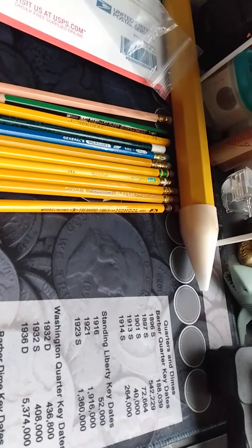Next we have a Venus Drawing in 8H. This is made in the USA — it has kind of a ridged end cap. Venus Drawing 8H, so this is for drawing, and that one's really cool. I like the crackle finish on it — it's very, very cool.